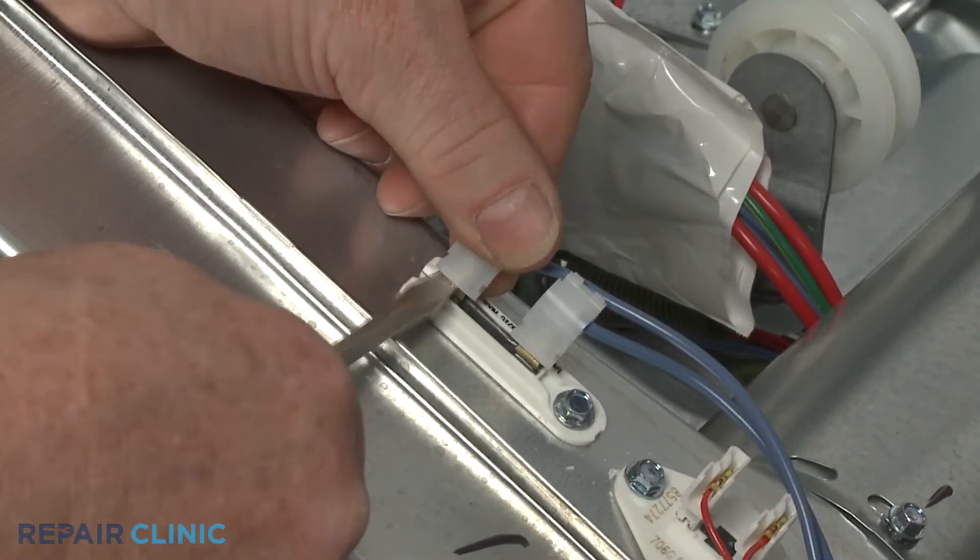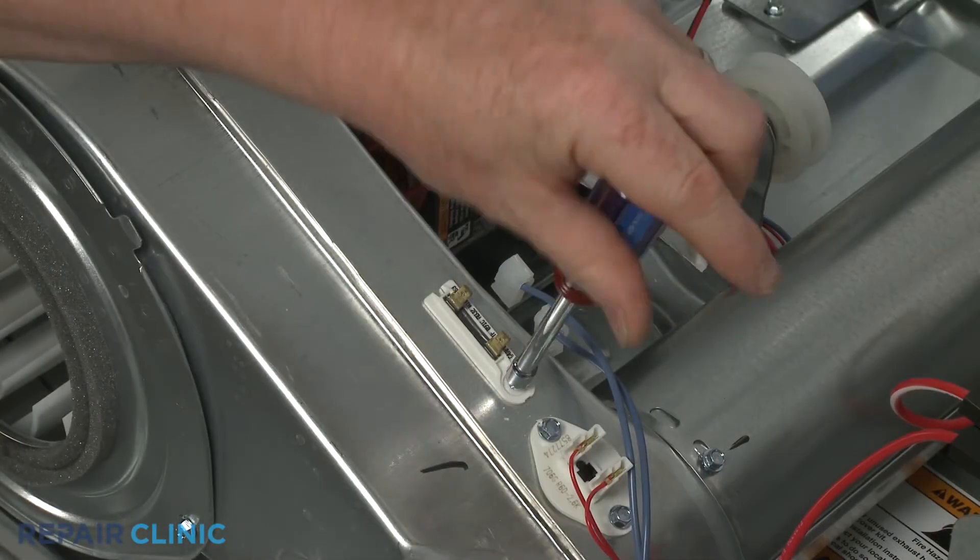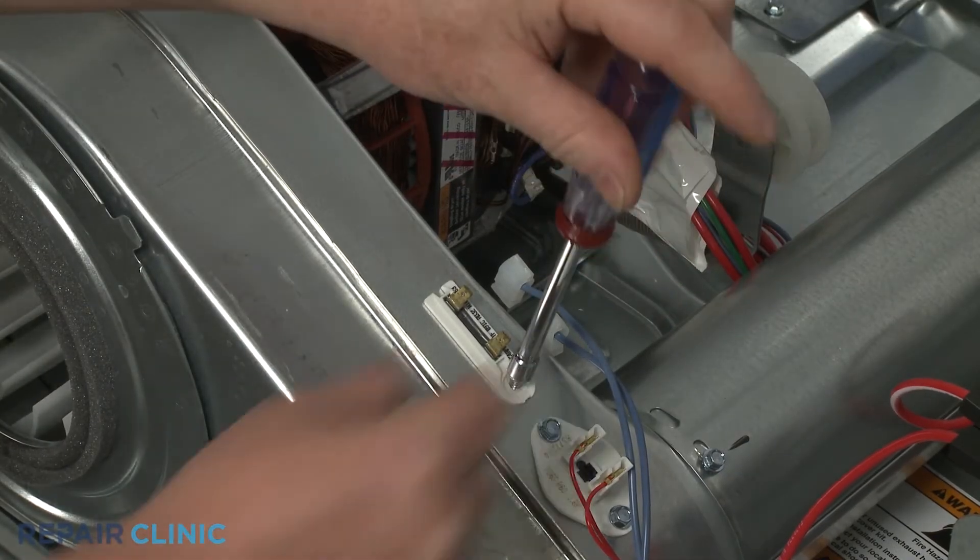Once you've accessed the fuse, detach the wires from the terminals and unthread the mounting screw or screws to release the old fuse.